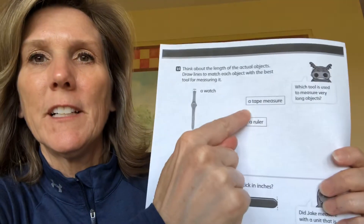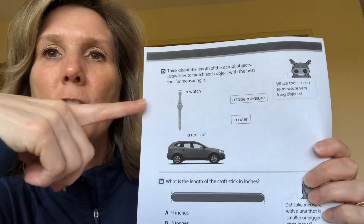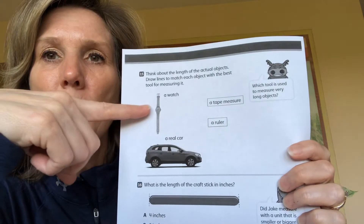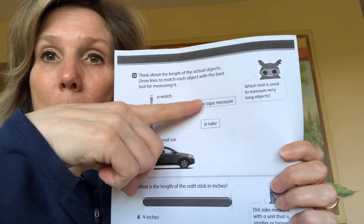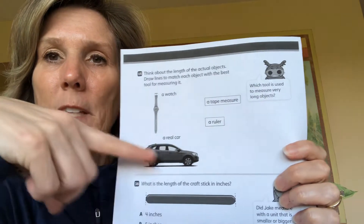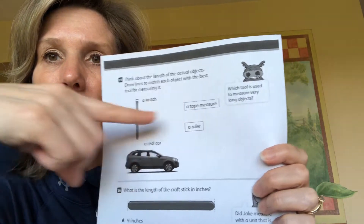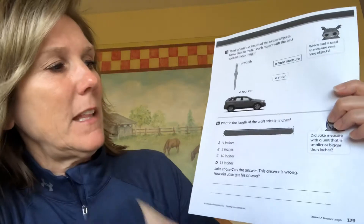So we have a watch and a car. It says a tape measure and a ruler. You have to draw a line to the unit that would be correct — would you measure the length of a watch with a tape measure or with a ruler? And would you measure a car with a ruler or a tape measure? You're just going to draw a line to match it up.